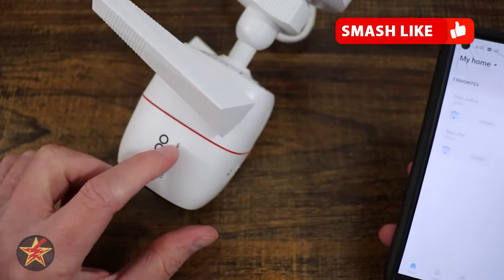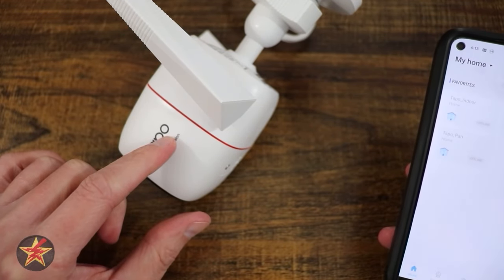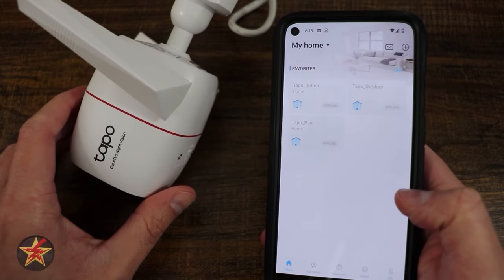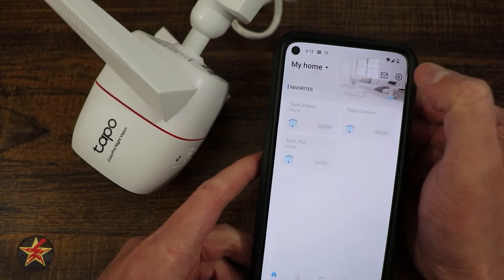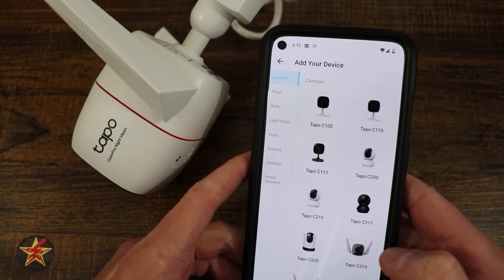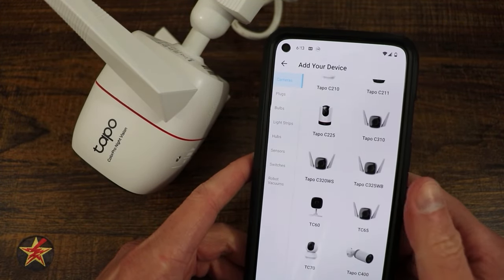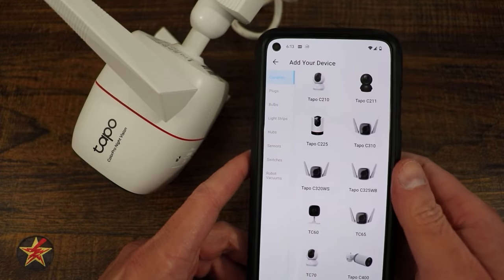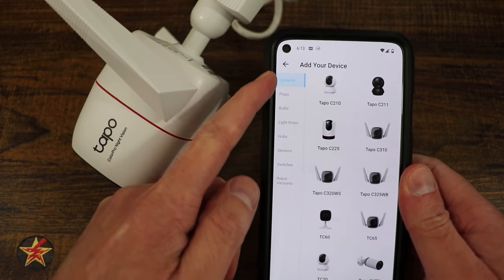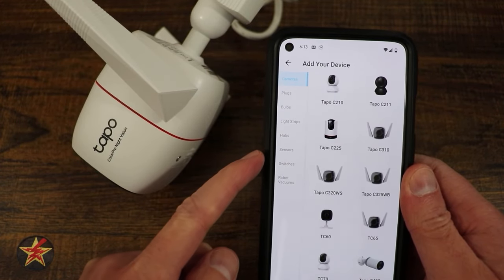First, download the Tapo application. Come up to the plus sign in the upper right-hand corner and find your Tapo camera. I like how they break it out — cameras, plugs, bulbs, strips, power hub, sensors. Select the camera, then choose whether it will be wired or wireless.